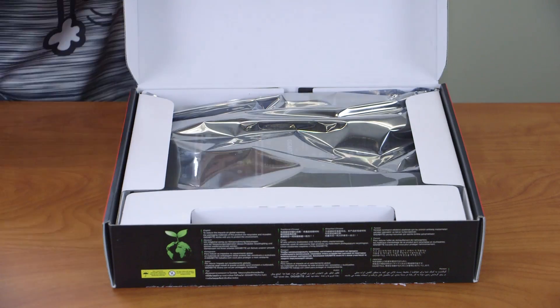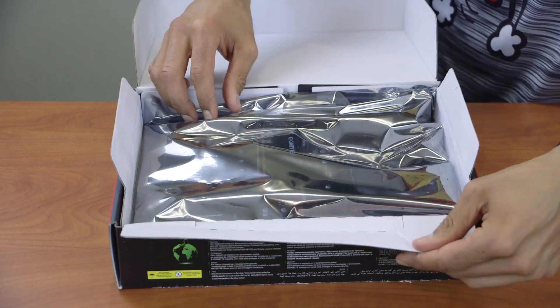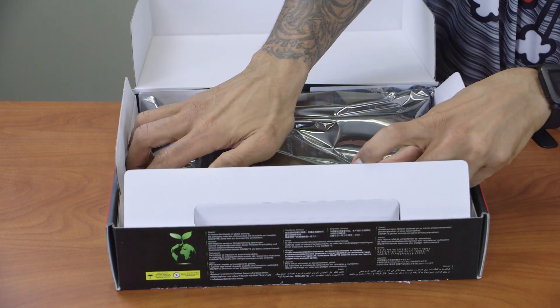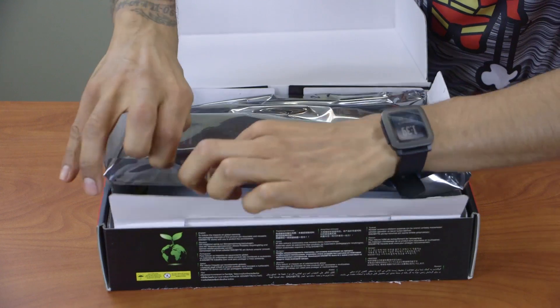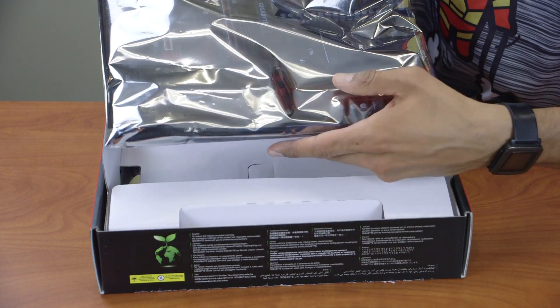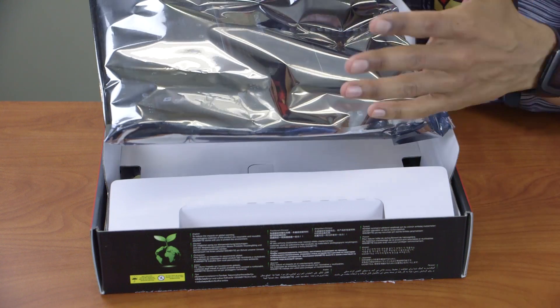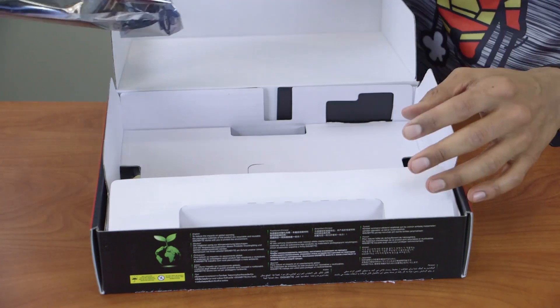Let's open it up and see what's inside. Oh yeah, look at that — it's beautiful! This is the motherboard inside a static bag so we don't fry it. Let's take it out slowly. The colors are awesome — red and black, right there on Christmas. It doesn't have green but red and white are nice Christmas colors.